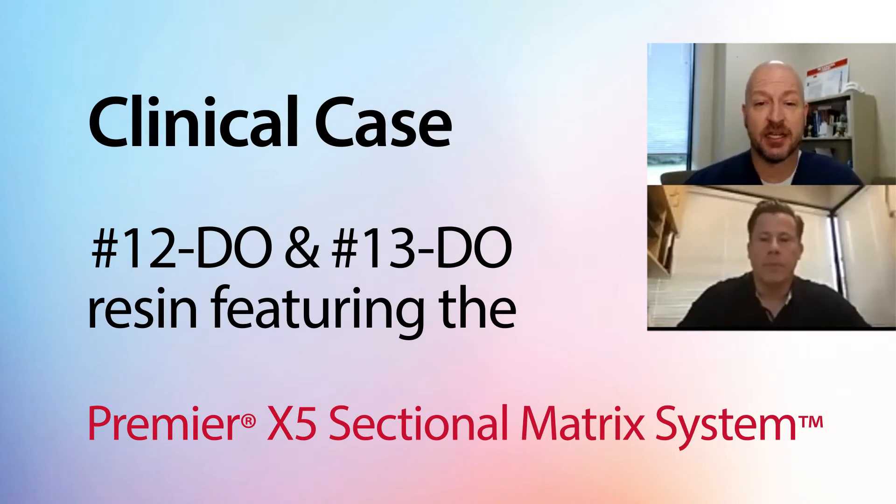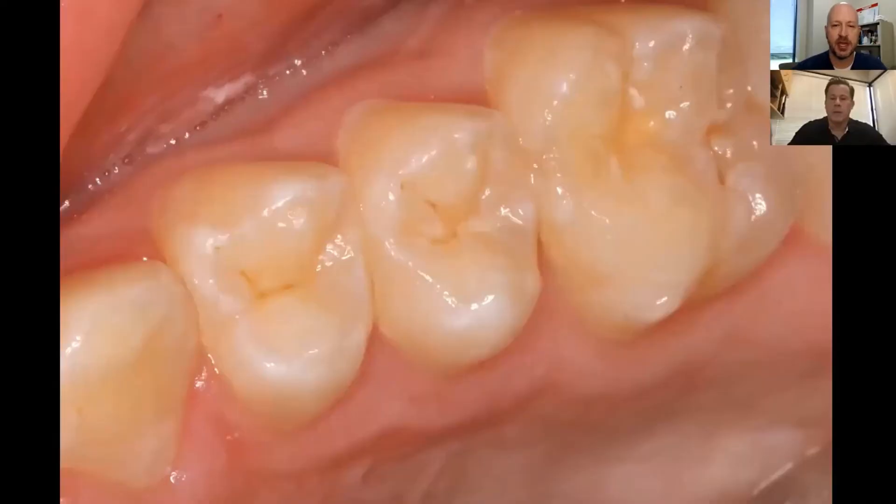Today we're looking at a clinical case: number 12 DO and number 13 DO resins, featuring the X5 system. Troy, what are the techniques, tools, and materials you use to make your class twos easy and efficient and end up with that perfect outcome? Looking at the pre-op situation — pretty common here, number 12, number 13 DO. When you see the post-op radiograph, you'll see that we were able to make nice small preparations. Should we jump in and look at the preparations themselves? Yeah, let's get started.